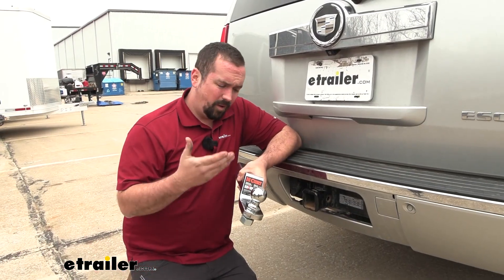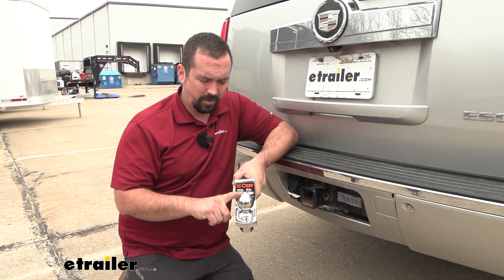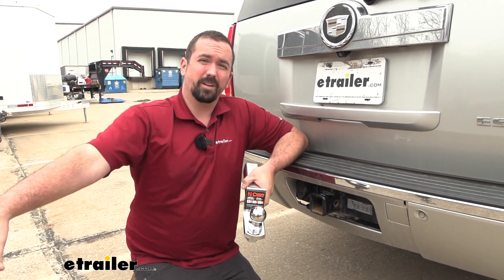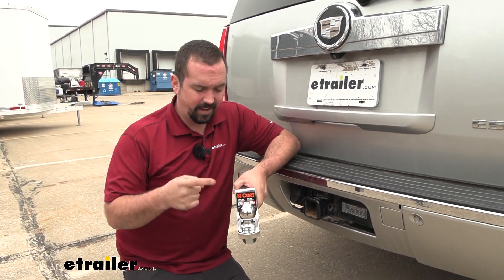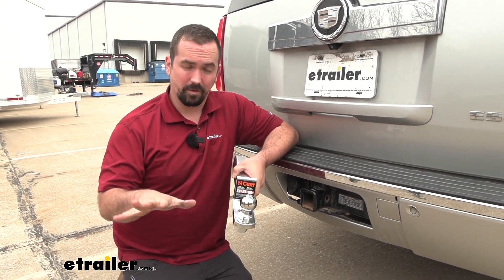When choosing a ball to hook up to your trailer and tow, you obviously want to make sure that you have the same diameter as your coupler. This one is a 2-inch ball, so it matches up well with our trailer that we're going to tow today. The trailer is also rated at 5,000 pounds max capacity, and this ball has a 6,000-pound gross trailer weight rating, so we are totally safe there.